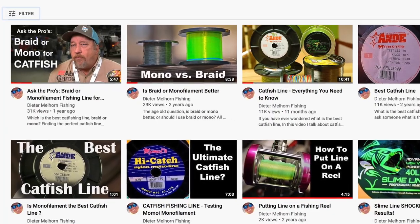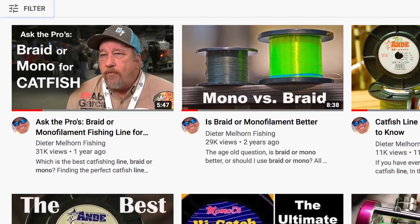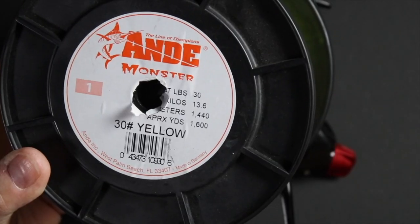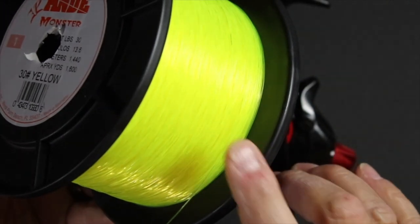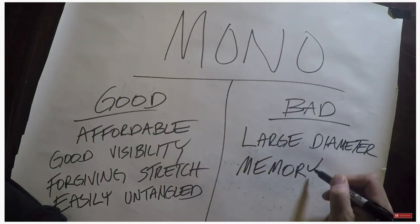Hey folks, I'm Peter Mellhorn and in this video we're going to talk about which is better, mono or braid? I have done a couple of videos on the benefits and the downfalls of using monofilament and braided line. I've given you my opinions on what I like, and I've given you the opinions of some of the pros out there on which line they prefer to fish with.